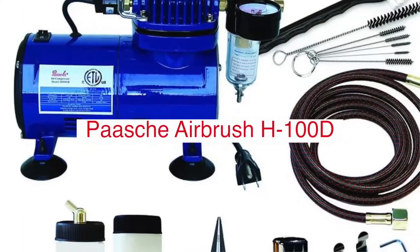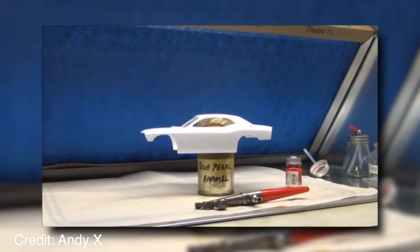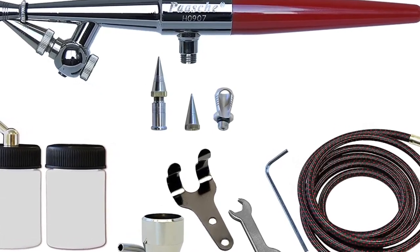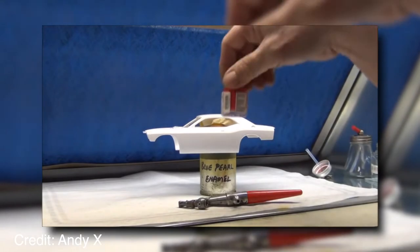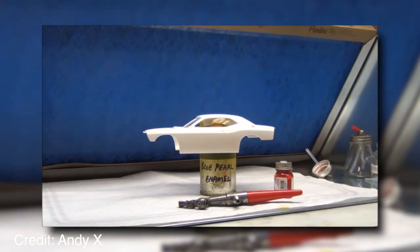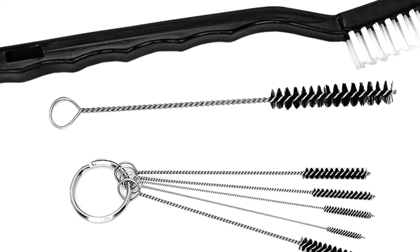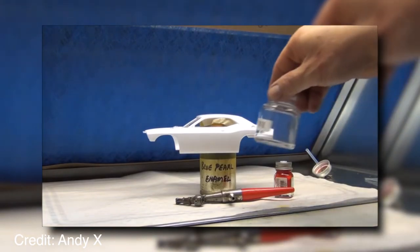POST Airbrush H-100D Single Action Airbrush and Compressor Package is a high-quality package perfect for beginners or professionals. This kit includes the POST Airbrush 100D Single Action Airbrush with all necessary accessories including three jars of paint, one jar of thinner, 4oz bottle of lubricant oil, full-color instruction book, and DVD. The airbrush has an internal mix double-action mechanism that evenly distributes paint from the reservoir to the needle tip as you move it across your surface, so there are no drips or runs. This package also includes a dual-gravity feed system that allows for quick fluid changes between different colors without interrupting your workflow.